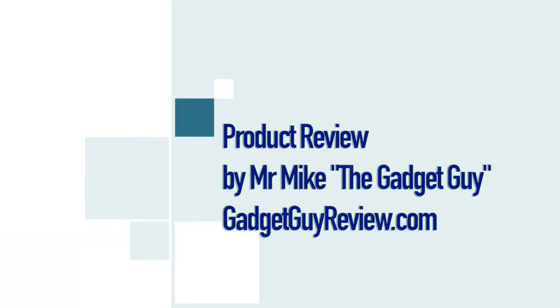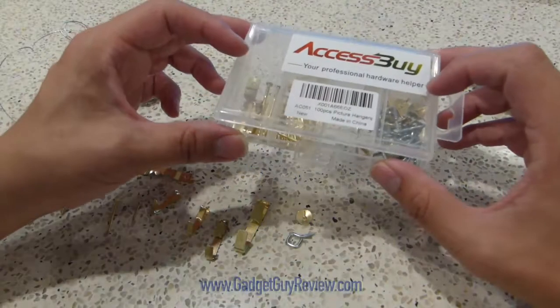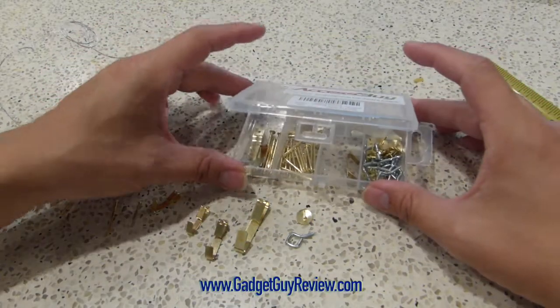Hi everyone, Mr. Mike the Gadget Guy from GadgetGuyReview.com, and this is my review of the Access by Picture Hanger Assortment Kit for picture frames.